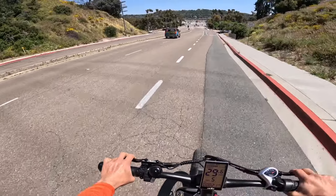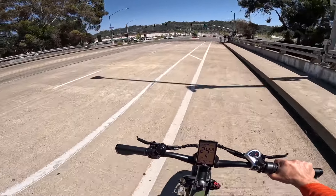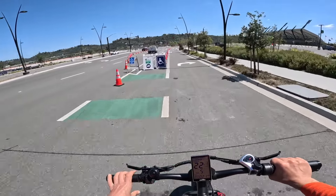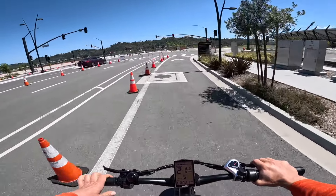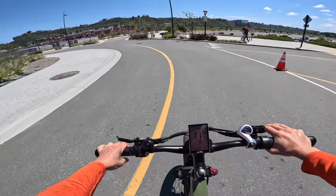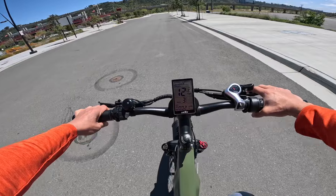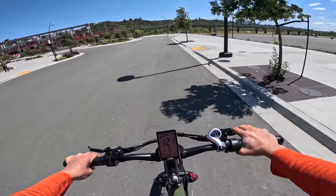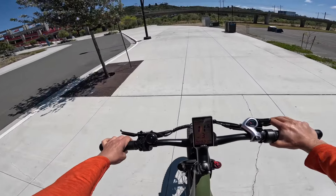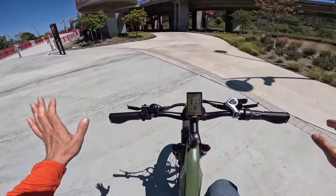On a bicycle, going over 30 miles an hour is pretty sketchy. Anyway, I'm thoroughly impressed with that hill climb test. The bikes I normally test on hills like that are struggling at 8 miles an hour, so this is super impressive. As far as pedal assist, there are no dead spots. Unlike other bikes where you keep pedaling and get no power response, on this one it's immediate — as soon as you start pedaling, you get power and it just carries you along.